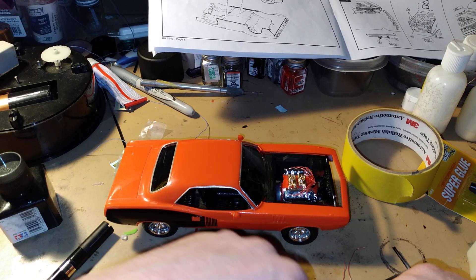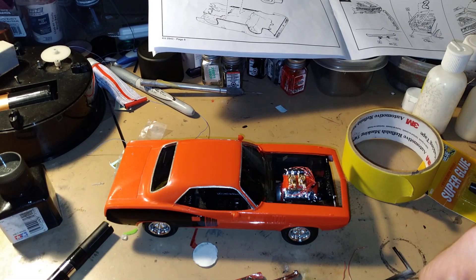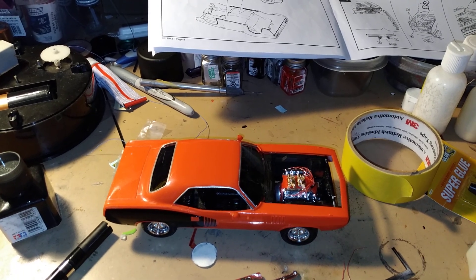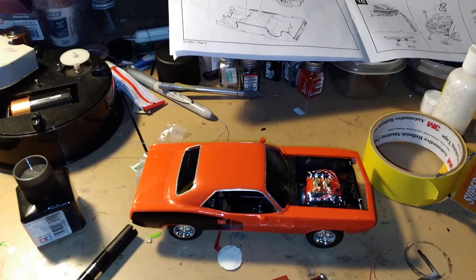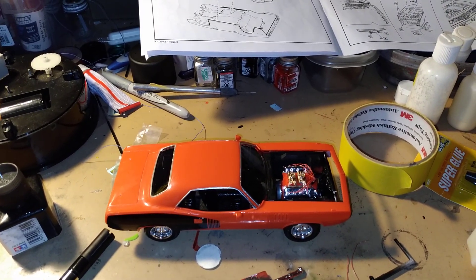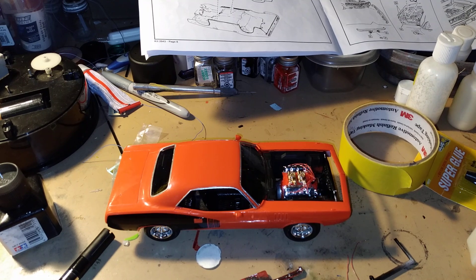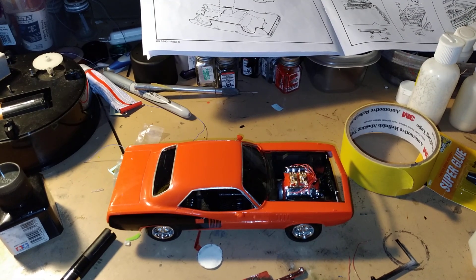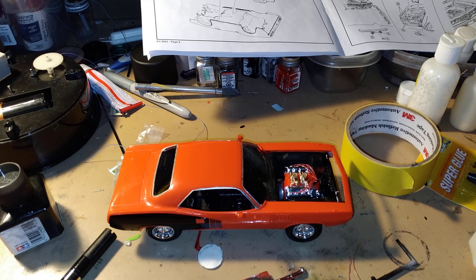We still got some parts to put on yet, but this is just my update on my Cuda that I'm finishing. Wow, that looks pretty nice with the hemi decals on it. Got the chrome trim all on there.